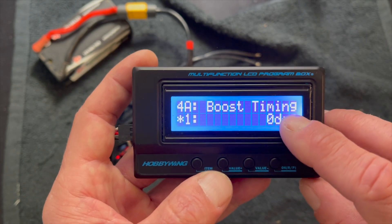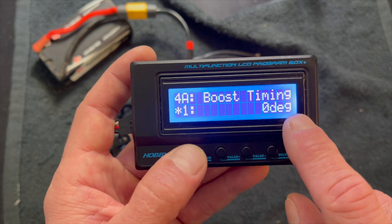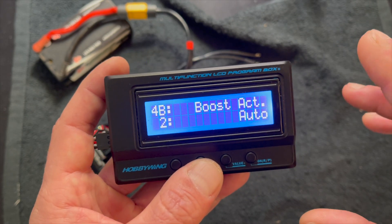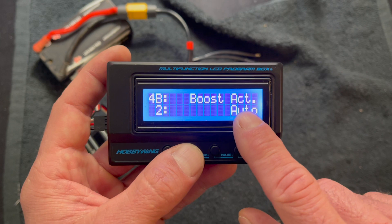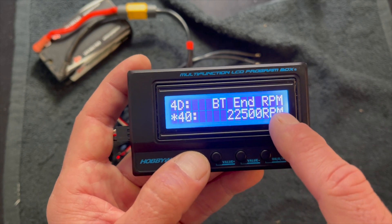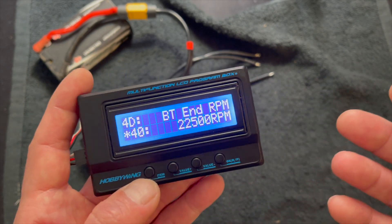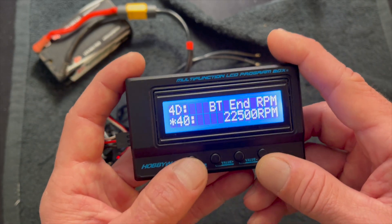Boost timing is electronic timing applied from the speed control through an RPM range. It allows you to adjust how much boost timing in degrees and how it activates — you can do it through an RPM range, or there's an auto feature where the speed control looks at the RPM ramp-up and applies timing as it allows, which is safe. If you have it set to auto, the next couple settings for boost timing start RPM and end RPM don't work. Using data logging to check max RPM of the motor is the best way to figure out where you need to be with these RPM settings.